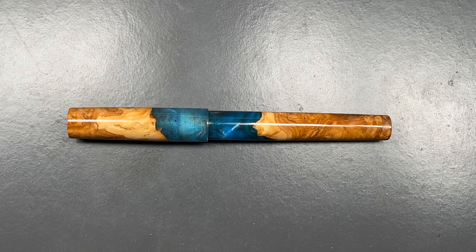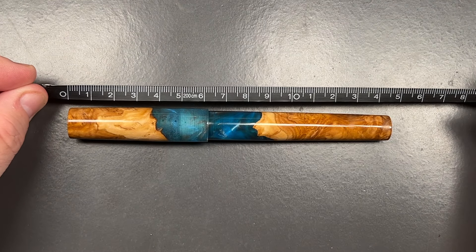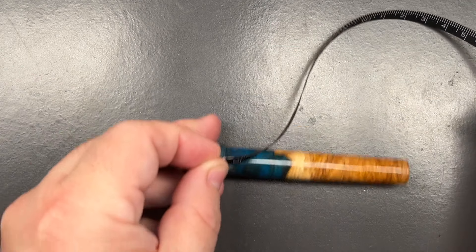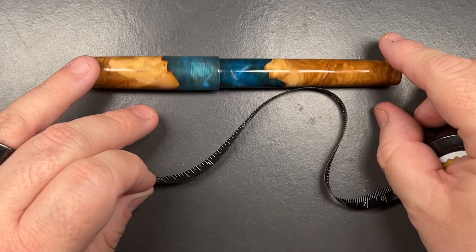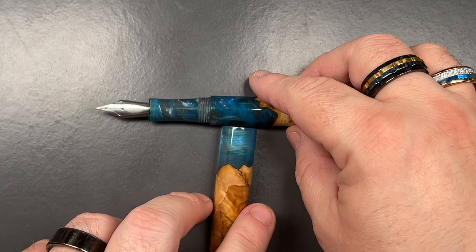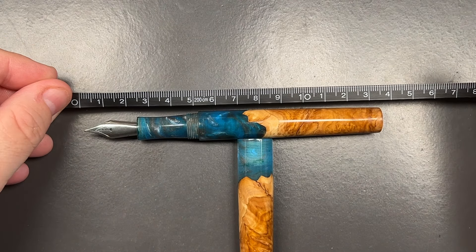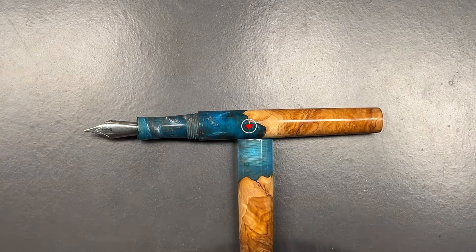Let's do a size check, a weight check, and a pen comparison, then a writing sample. The full length of the pen is about 148 millimeters. The length of the cap is about 62 millimeters. The length of the body — let me balance this so it doesn't roll — is about 137 millimeters.